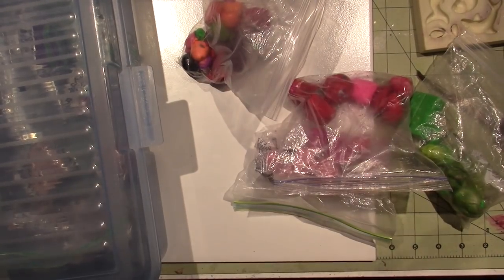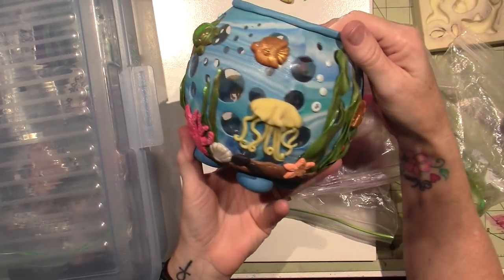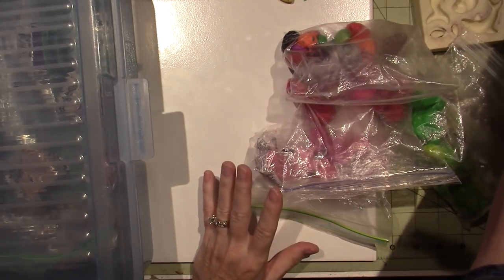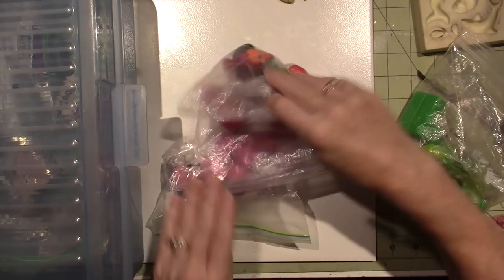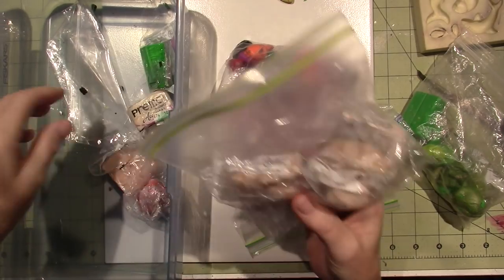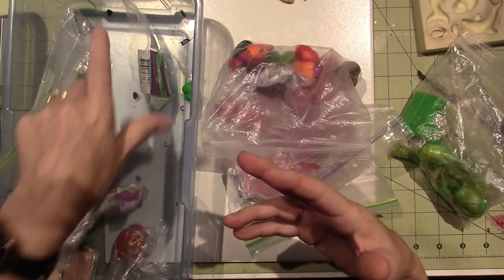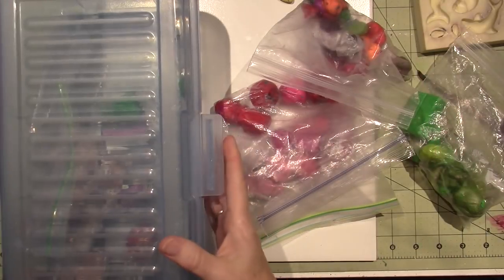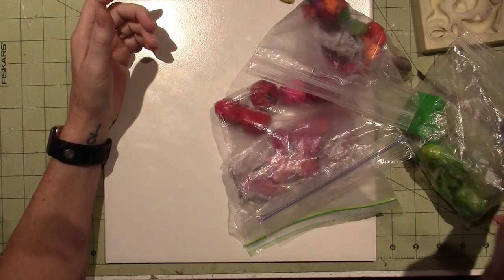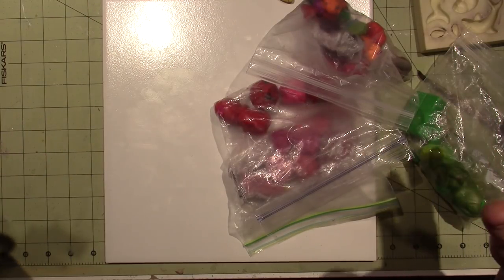Hello, it's Sarah. I am claying today — we're gonna make one of these under the sea votives. I want you to use what you have, that's always my theme. I just pulled out this bin, my clay bin of scraps. I have kind of organized it by color. I'm looking through to find under the sea colors — if you guys have seen Finding Nemo, that's what it's called. I love that movie.